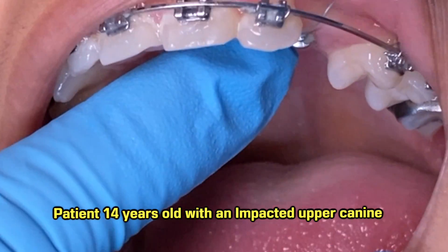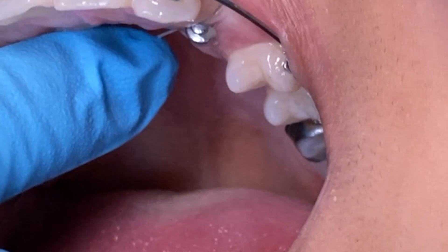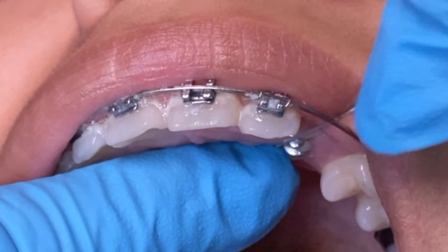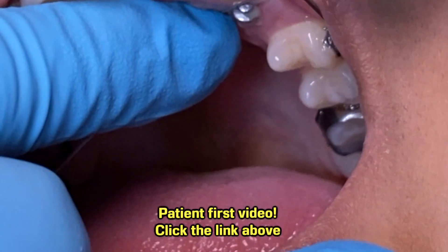Let's get started with our video. This patient has been in braces for a little while. If you have any questions or would like to see the videos we've done on her, you can click the link below and it'll take you directly to the previous videos that we've done on her.